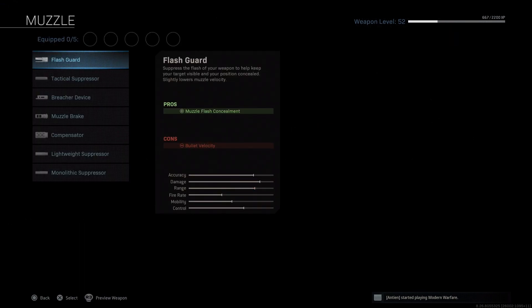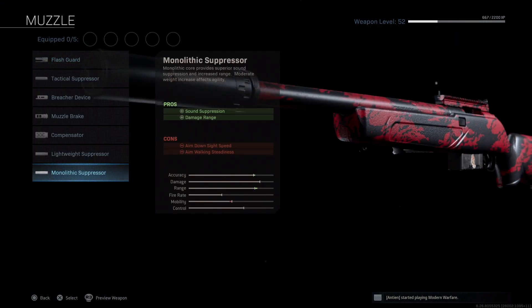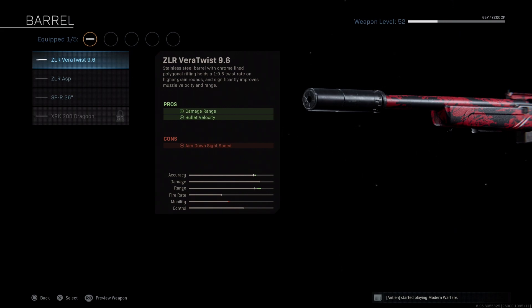Starting with our muzzle, we'll be using the Monolithic for the sound suppression and range increase. Next for our barrel, we'll be using the Veritwist 9.6. Although the 26-inch adds recoil control, I honestly don't think you need it — it just makes this weapon lose out on the benefit of being a marksman rifle, which typically has higher mobility.